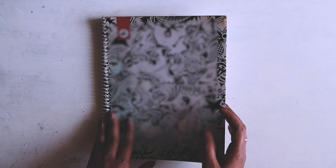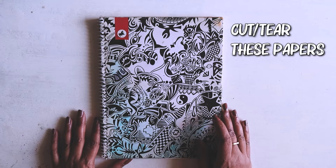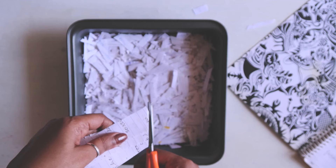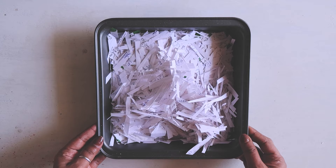What I'm going to do is cut these papers into really small pieces. You can choose to tear it with your hands as well — it's your choice whether you want to cut it or tear it.